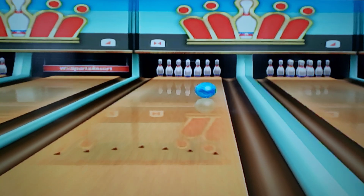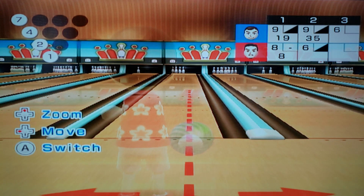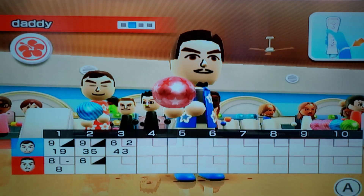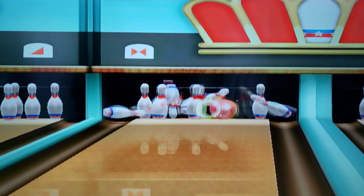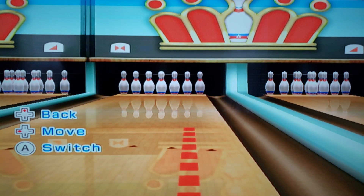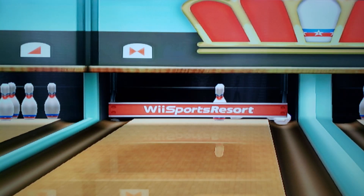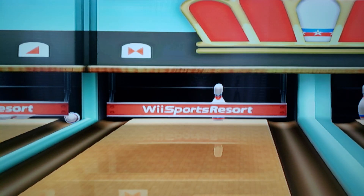Whoops, looks like I accidentally let it go. You got claps for that I guess. Yeah boys, I'm getting claps! Oh come on, I'm gonna try to fix this thing. That's how you do bowling baby! Oh come on, that was right there. Oh that was a great strike you got there, and a great spare too!